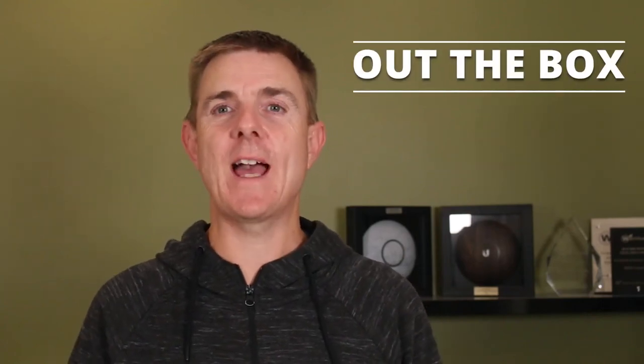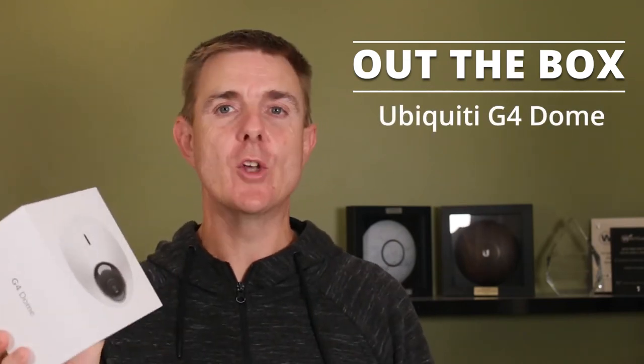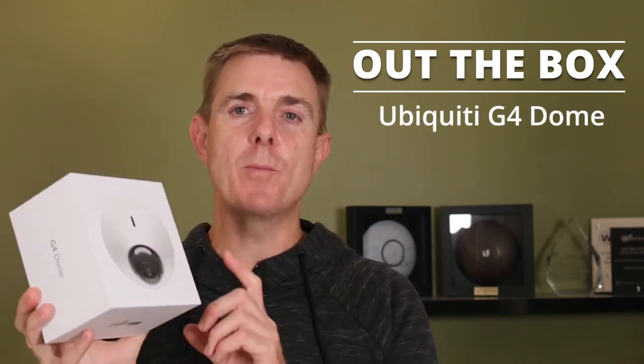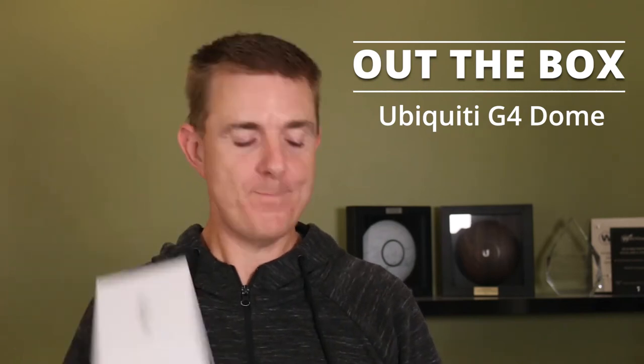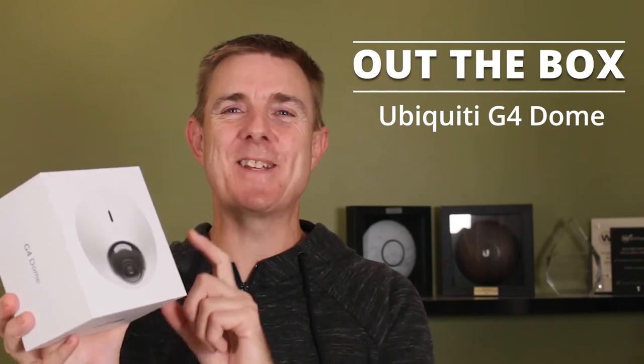Hi and welcome to this edition of Out of the Box. My name is Paul. Today we're going to be having a look at what is in this box. This is actually relatively new or very new here in Australia. This is the Ubiquiti G4 Dome. Maybe when you're watching this video it's been out for years, but this is the Ubiquiti G4 Dome. So I'm just going to show you what's in the box.